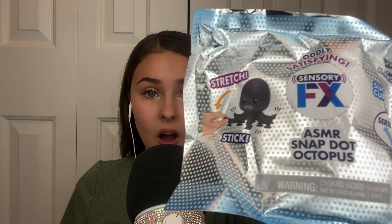And then we have the little marble — like a little game, which is really fun. And last but not least, I got one of the ASMR Octopus.